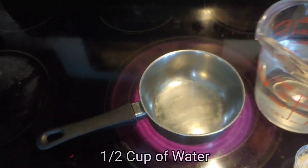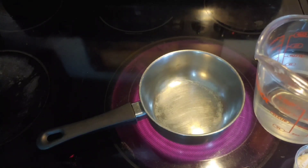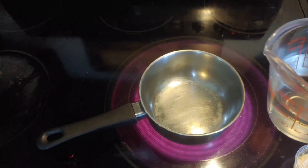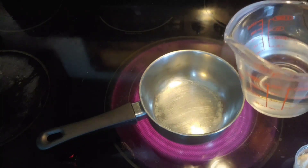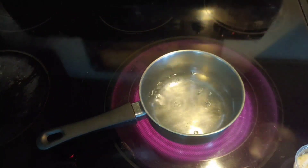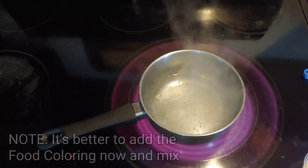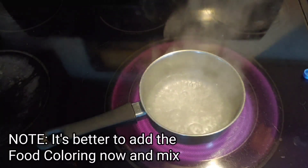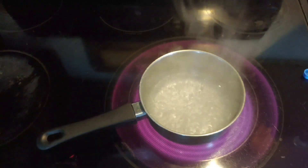The recipe calls for half a cup of water. I always add a tiny bit more because it's going to evaporate a bit, but this doesn't have to be too precise so we're good with half a cup. It's actually better if you add the food coloring first, mix it in, and then add the dry ingredients.